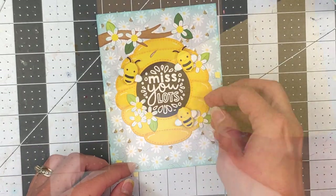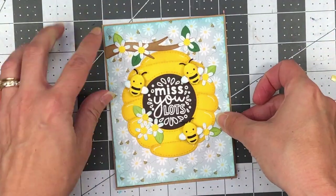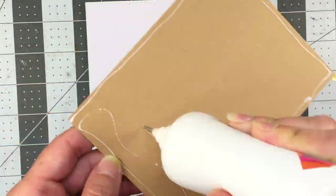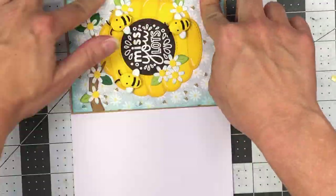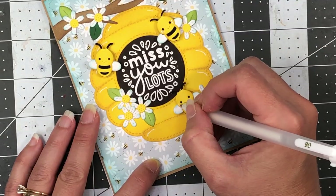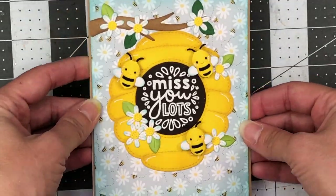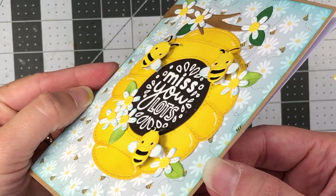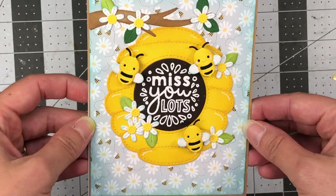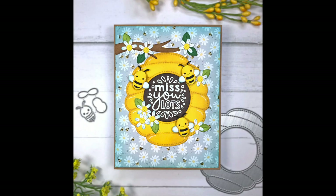Next, I'll add the entire card layer to a piece of craft cardstock — the same color I used for the branch. Then I'll add that to an A2 size white card base. Finally, I'm going to add some white gel pen dots on the cheeks of the bumblebees, and then that will complete this card. I'll bring this up closer so you can see the dimension of the bees since I added some foam tape behind them. I just love how this card turned out.